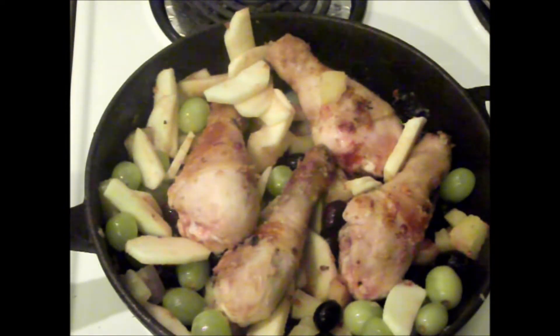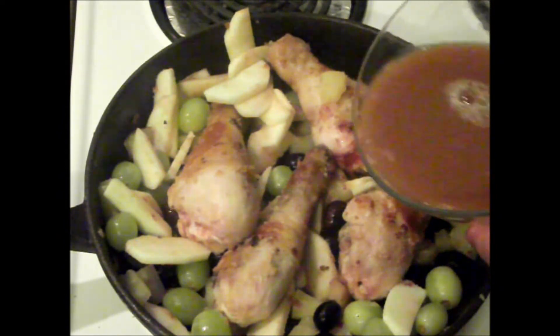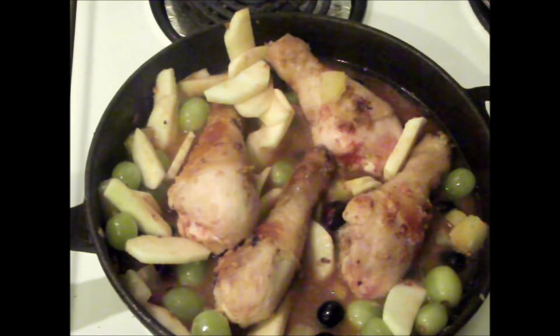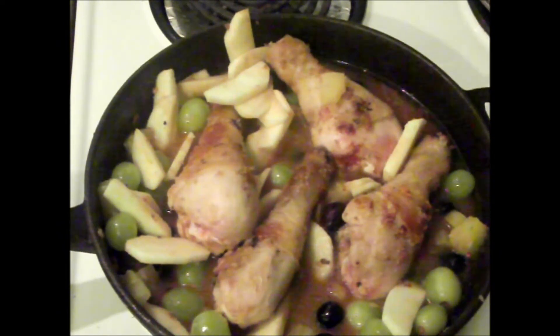Right, now we're going to add our sweet and sour sauce to our chicken. You want to simmer that until it's cooked through.